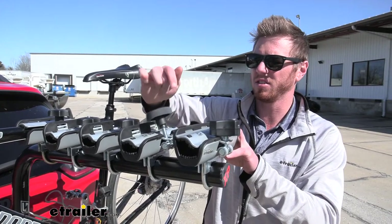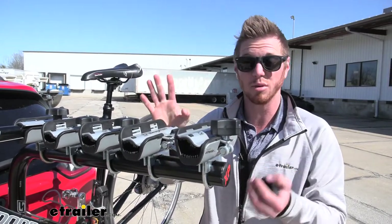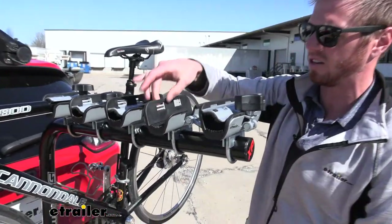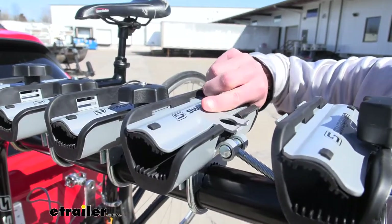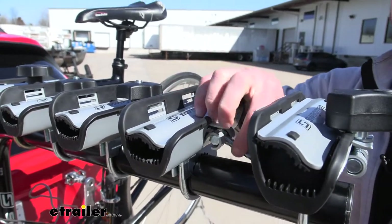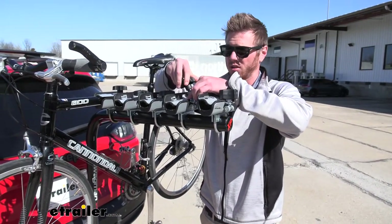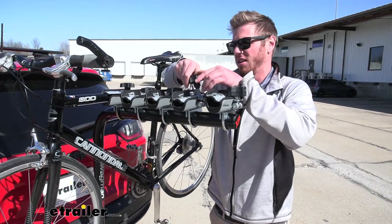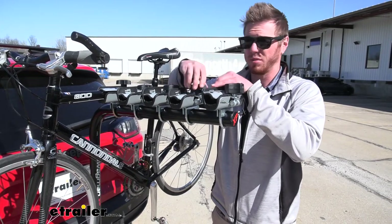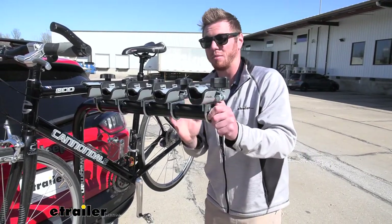As you can see, we have these little knobs, and the nice thing about it is we're going to be able to accept frame widths or diameters up to two inches. The way we can do that is there are different slots — we have three slots here. For the bigger bikes, we're going to put it up on top, and for the smaller ones, of course, we're going to put them down at the bottom. For odd-shaped frames that are a little curved, you can tilt the cradles right or left to make it fit that bike perfectly.